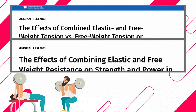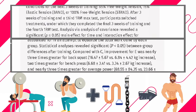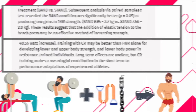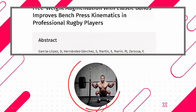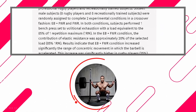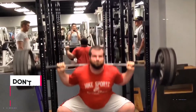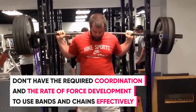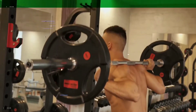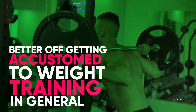Two studies show that bench pressing and squatting with bands or chains builds more strength than doing these exercises without bands or chains. In a 2016 paper published in the Journal of Strength and Conditioning Research, researchers found that more advanced lifters tend to benefit the most from using bands and chains. Beginners many times don't have the required coordination and rate of force development to use bands and chains effectively, which is why if you're a beginner, you're better off getting accustomed to weight training in general before adding bands and chains.